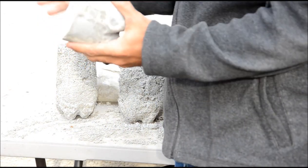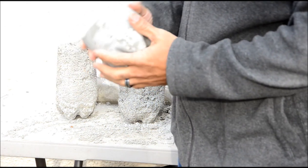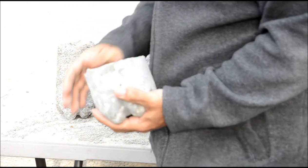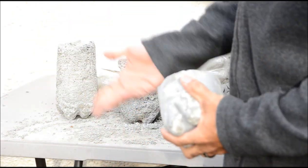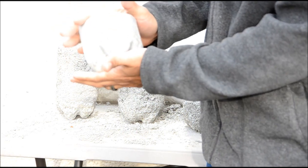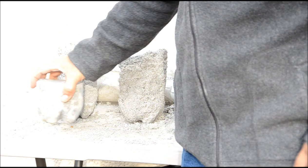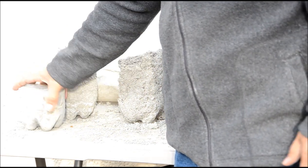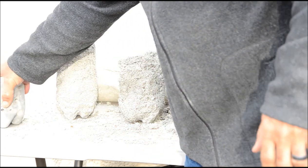So here was my control test — just Portland cement and water filled up in a soda container. This was one and a half pounds of cement mixed with two and a half cups of water. It's solid, it's cured, it's smooth looking with a couple of air pockets.